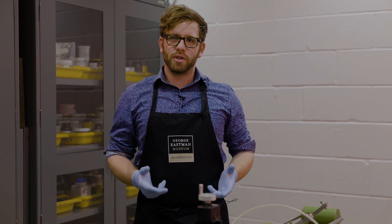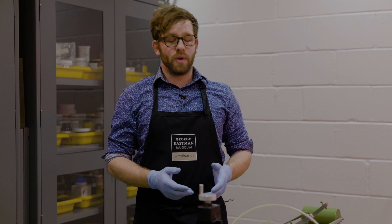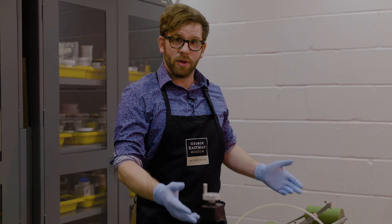Hi, I'm Nick Brandreth, the Historic Process Specialist at the George Eastman Museum. Today, we're going to show you how we make 35mm film.